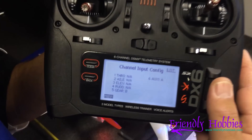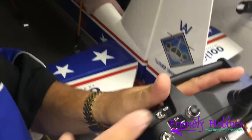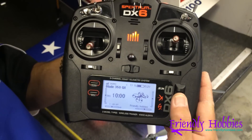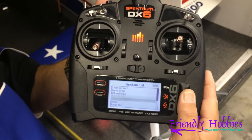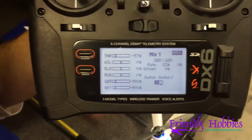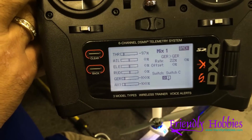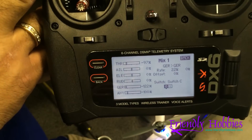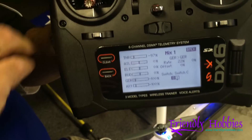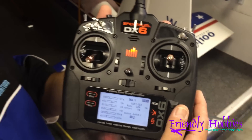We then put auxiliary one on the A switch, and that will be your return to home. Now we're going to get into the mix we did for getting that fourth flight mode. We did a gear-to-gear mix on switch C. You'll see that the throw on the gear will go down, and that will set it to agility mode. Once you set it back, you see the gear throw go back a bit, and then we're in stability mode. Very simple to do.